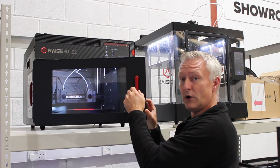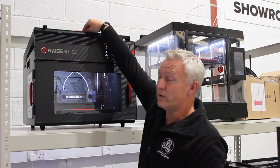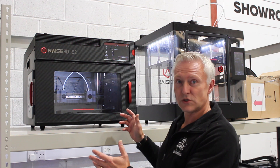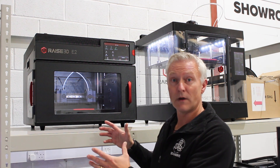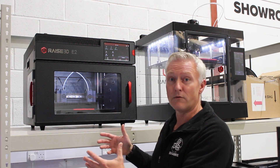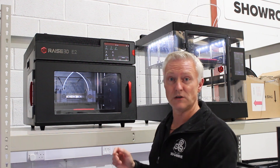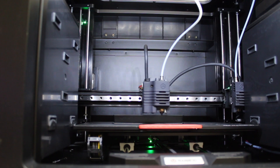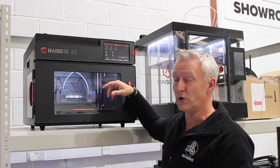It's got safety features. So if you open the front door or the top door during printing, the print will pause. It's got a built-in HEPA filter at the back. On power loss, the machine will stop, and when power restarts, the printer will continue from that position. There are filament sensor cutouts, so if the filament runs out, the printer will pause so you're not losing that print.